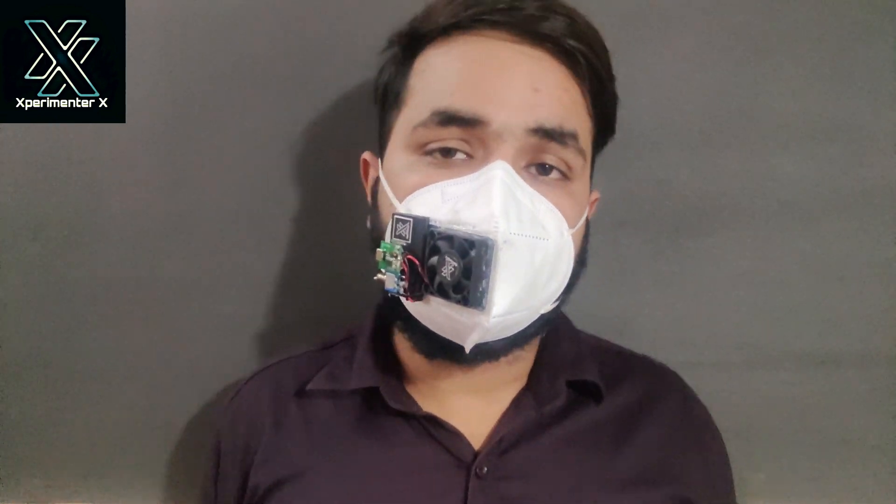Hello and welcome to ExperimentorEx. In today's video I'll be making this electric mask. We are all going through this pandemic situation and our doctors and health workers are doing really well to tackle this problem, but the situation becomes problematic when we are forced to wear a mask for seven to eight hours in the office.